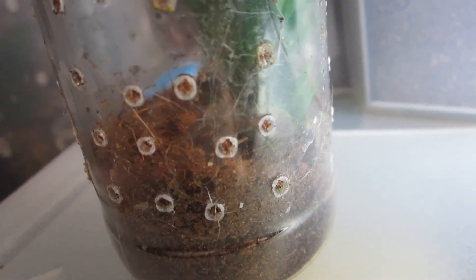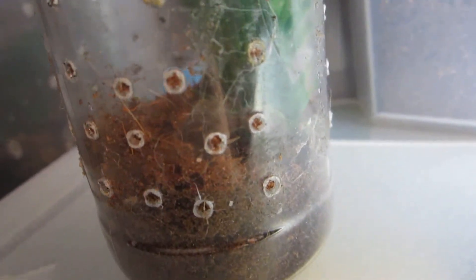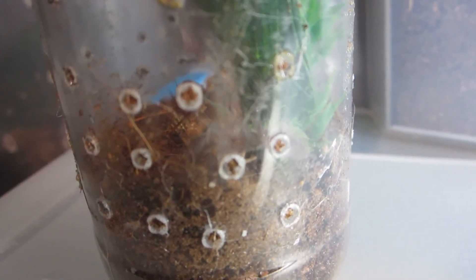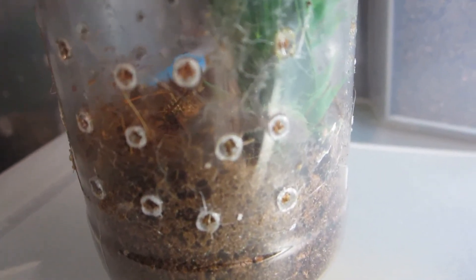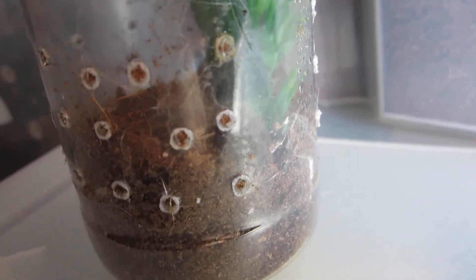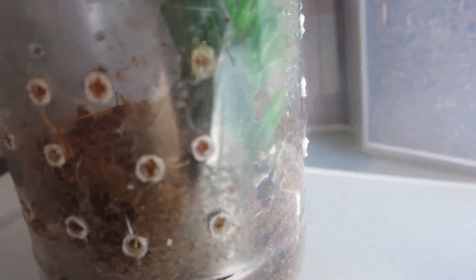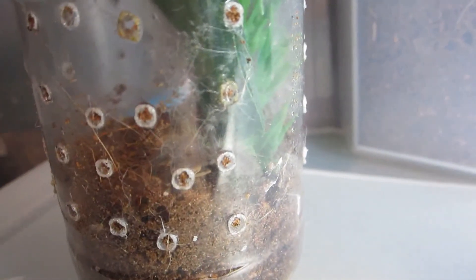One more update before we check on the Euaphilus species green: the Poecilotheria metallica did indeed get a cricket, which makes me very happy. And the T. Insignus got its cricket as well, so all is well with all of my new critters. Sorry that's not coming out too well on camera, but if I disturb this one she'll probably hide.